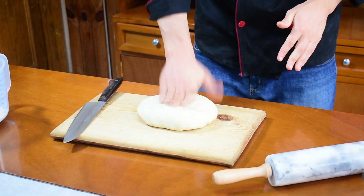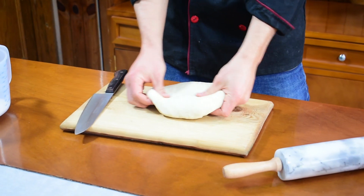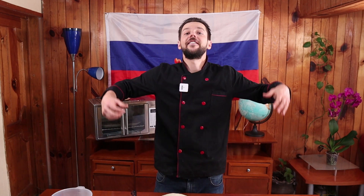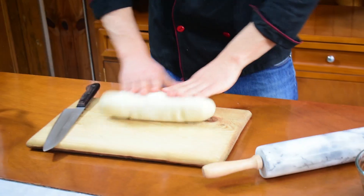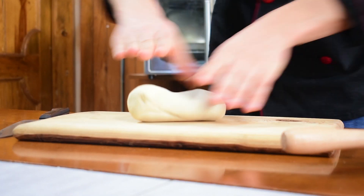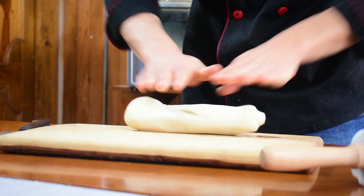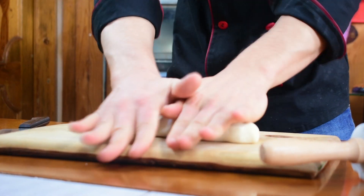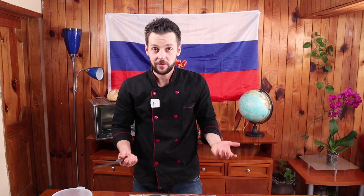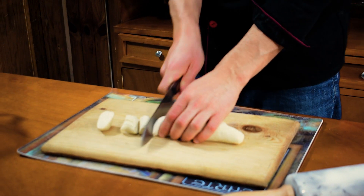Se descansó, reposó nuestra masa. Miren qué suave es. También hicimos nuestros rellenos y nuestro aderezo. Ahora vamos a formar nuestros vareñiquis. Y ahora vamos a hacer nuestros vareniki. ¡Vámonos!